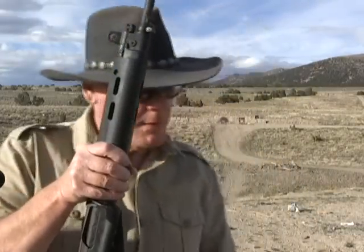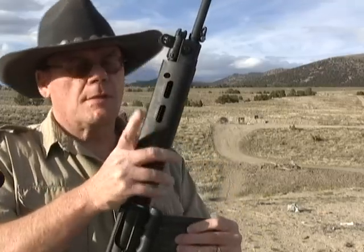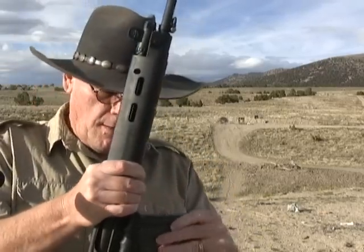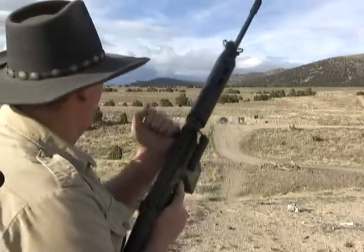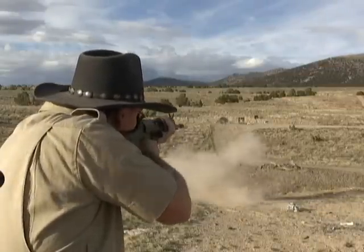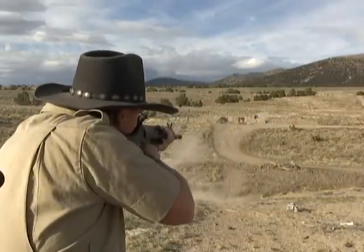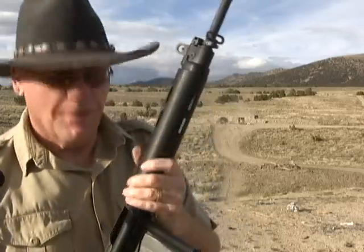Let's try this Venezuela surplus stuff, see how that works. I don't know if you can see it or not, but this is smoking pretty good.